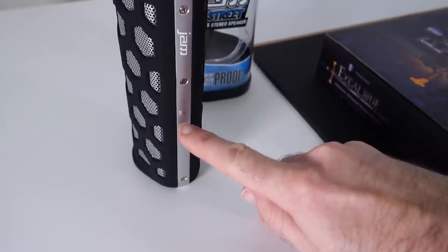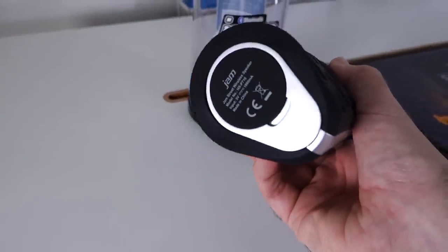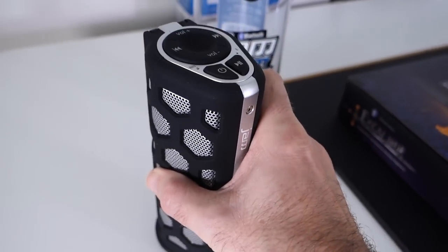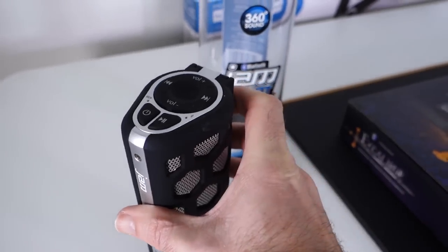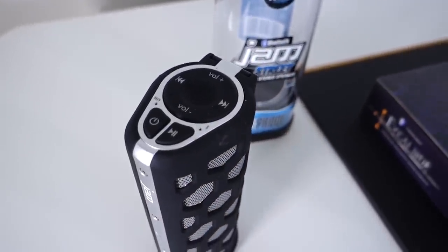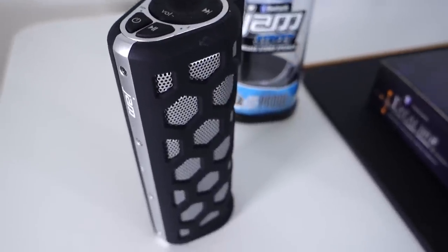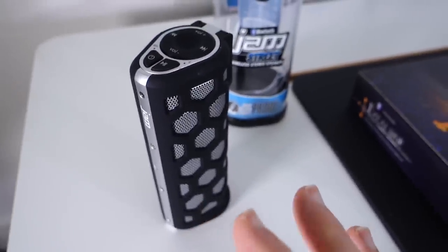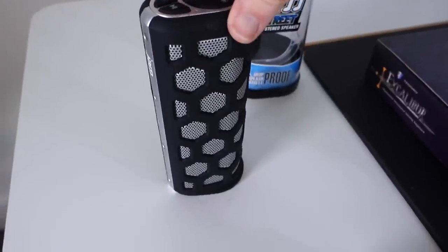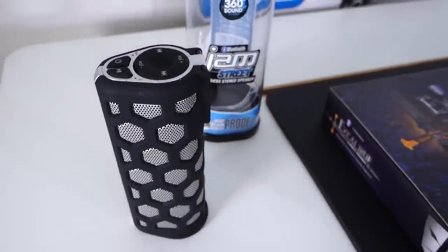There's a microphone built in as well so you can use it to make and take calls. There's a little cover on the bottom which reveals the micro USB charging socket, and this will give you up to about eight hours of audio playback. Controls on the top include power, track control, and volume, and it sounds pretty good. If you're looking for something a little bit different that produces a good quality sound, the Jam Street is well worth checking out.